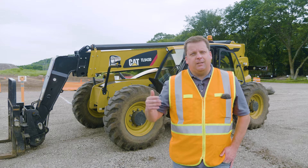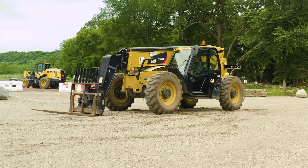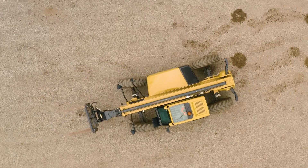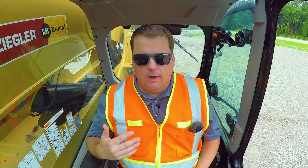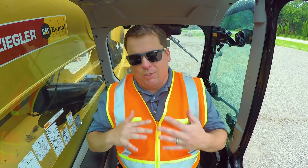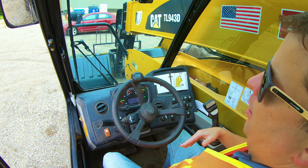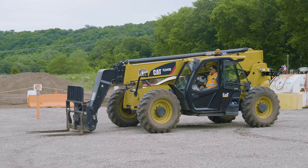Hey everyone, in this video we're going to cover the top five mistakes we've seen with new telehandler operators. The basic controls and pre-op inspection have already been covered in previous videos, so if you haven't seen those, check those out. Now we're just going to get into the top five things we've seen.